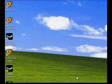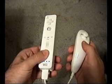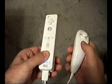If the operation was successful, the blue LED lights will continue to blink and will do so as long as you are using the Nintendo Wii controller.